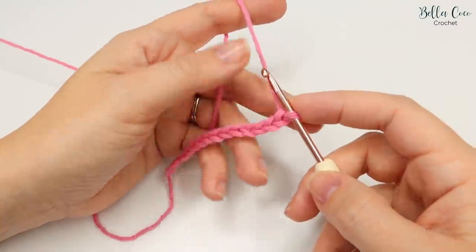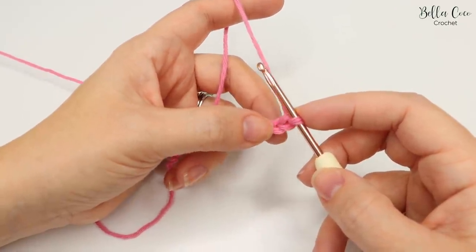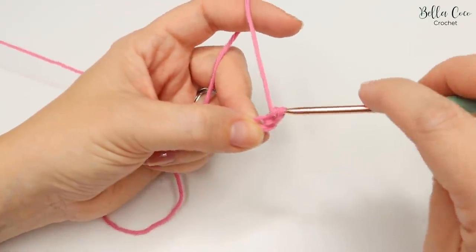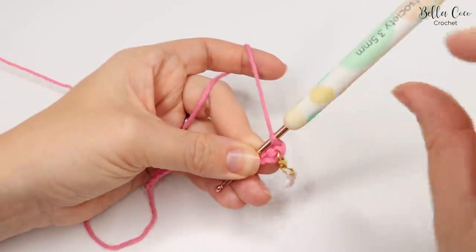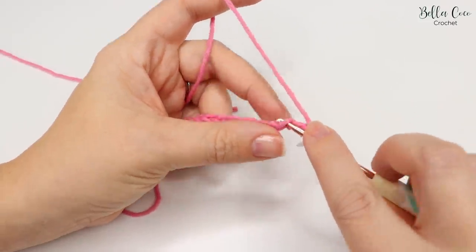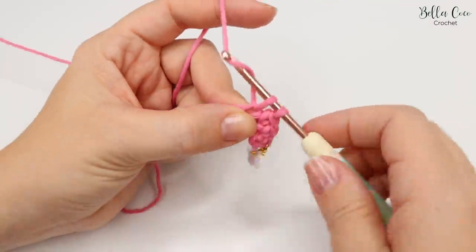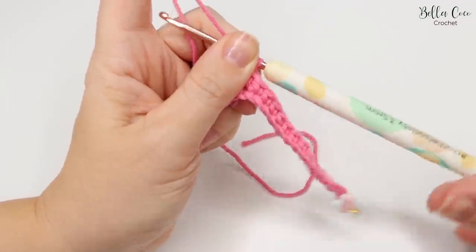Once you've done your chain, we're going to start working a double crochet — that's a UK term; in the US this is known as single crochet. We're going to do this in the second chain from the hook, so not the one that's on the hook — this is the first, and this is the second. Go into that chain, yarn over and pull through; you'll have two loops on your hook, then yarn over and pull through both loops. You're then going to take a stitch marker and mark that very first stitch. Then we're going to work all the way across the chain except for the last chain, doing double crochet into each stitch all the way along. Go ahead, work those double crochets — or single crochets if you're in the US — all the way across until you reach that very last chain.